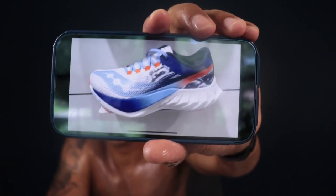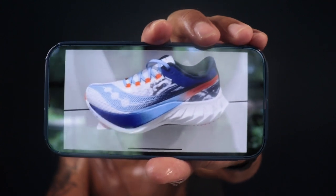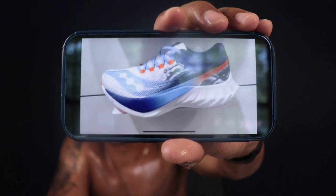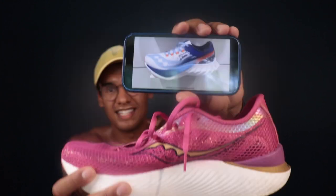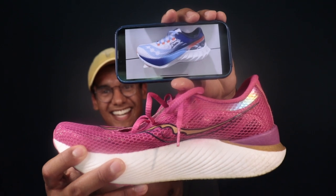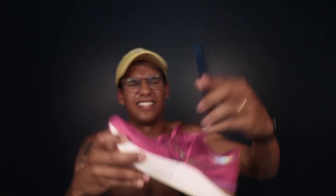Here we have it — this is the leaked Saucony Endorphin Pro 4, and let's just hope this thing is a prototype. They went from that classic design to this, and that's all I gotta say.